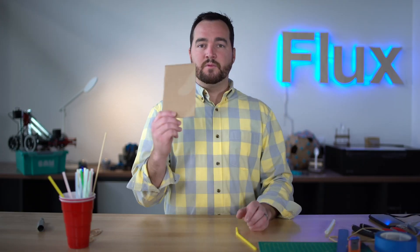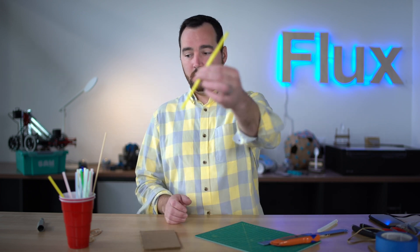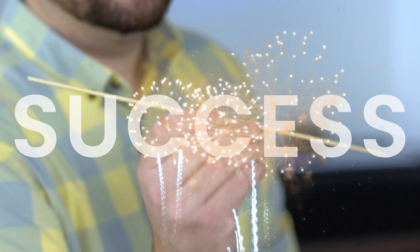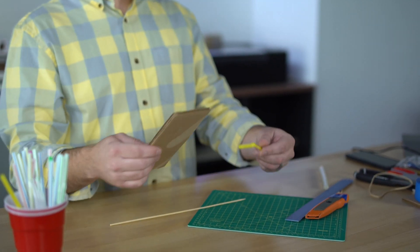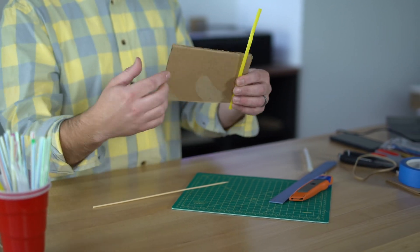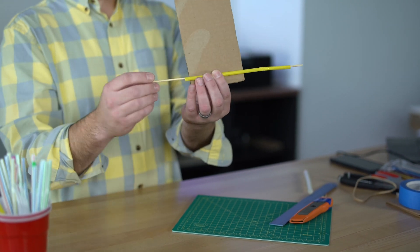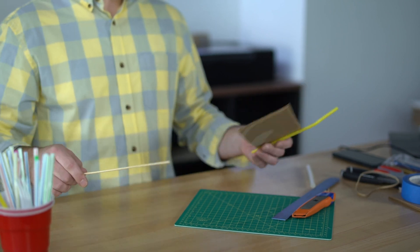For this, I'm going to use just a basic piece of cardboard, a straw, and a bamboo skewer. We're going to take the piece of cardboard — this is going to act like the body of a car. We're going to put the straws on the bottom of the cardboard, then put the bamboo through it. This is going to allow the bamboo to turn, essentially creating wheels.